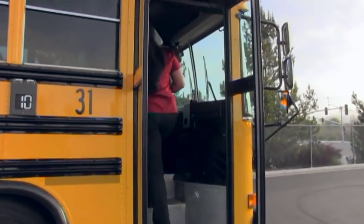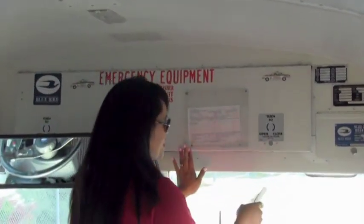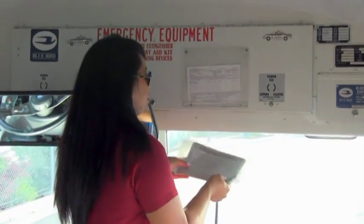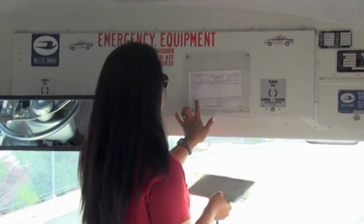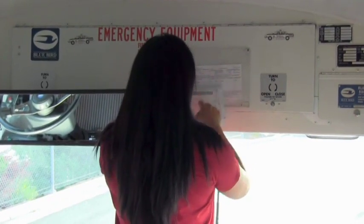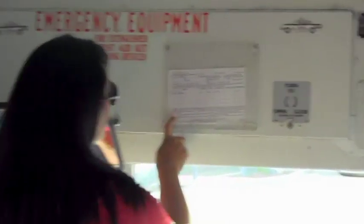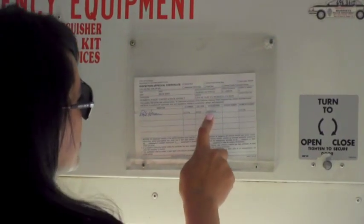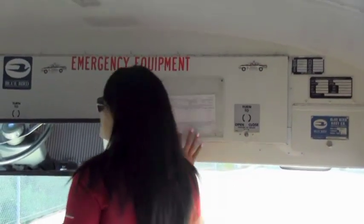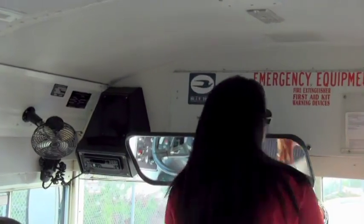Then you enter the bus and you look up here for your emergency packet. It should have your registration card and your insurance card. This one expires July 1, 2015. You take your registration and match it up with your CHP 292 inspection certificate, looking at the VIN numbers to match as well as the license plate. While you're here, you're checking the capacity — this one is an 84 passenger. Last inspected 10-27-2014 and next inspection is 11-27-2015, 13 months. Then you check the VIN number on the placard as well to match the registration, and then you put it away.